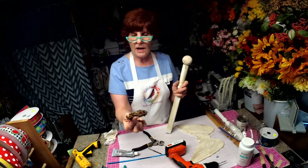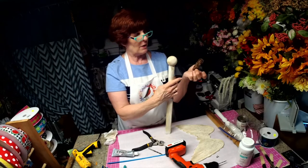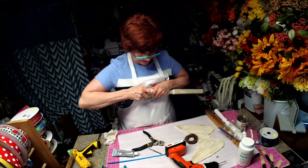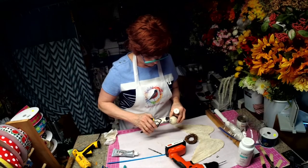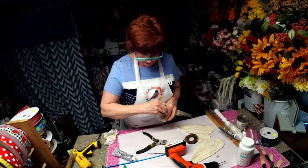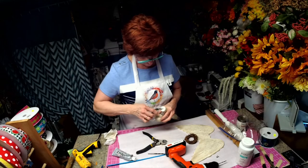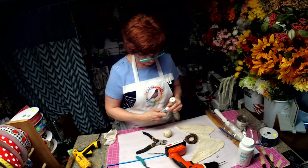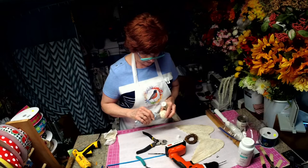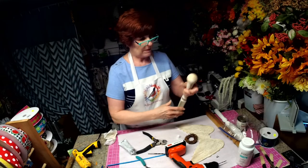For the halo, I have one of these little grapevine wreaths, so we're going to use that. I still think I could cut a little more of this off — I want it to be really flat against the top of this. And I think we're going to put a little E6000 on this to really get it to stay.